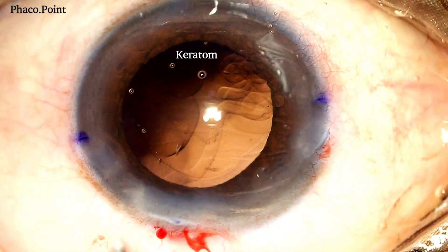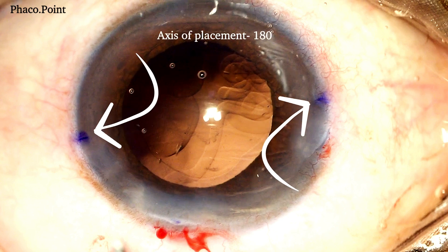Let's move to watching the surgery. This patient had a preoperative cylinder of 1.34 dioptres at 180 degrees. The axis of placement, which was 180 degrees, was marked preoperatively on a slit lamp.